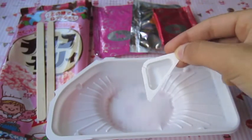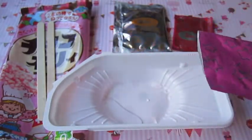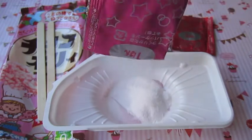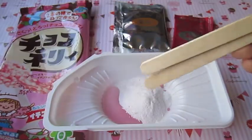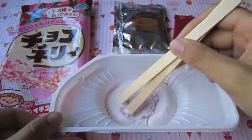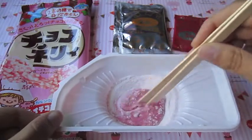I fill the water up to the line and now just pour it in the bowl. Take packet number one, which smells like strawberry, with some sugar, then just pour it in with the water. Now just take your two popsicle sticks and begin mixing.